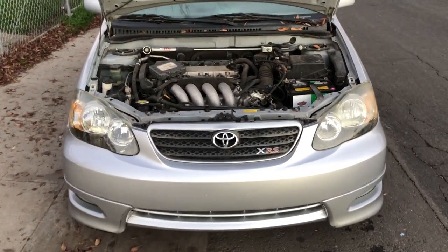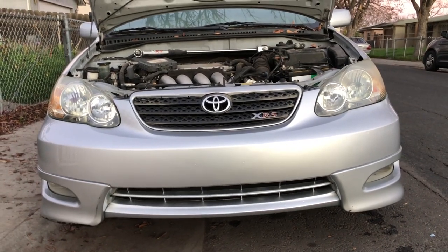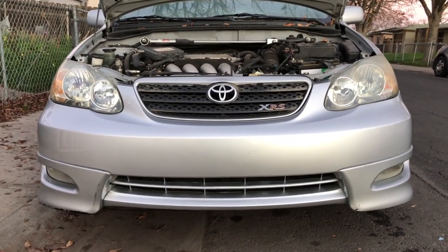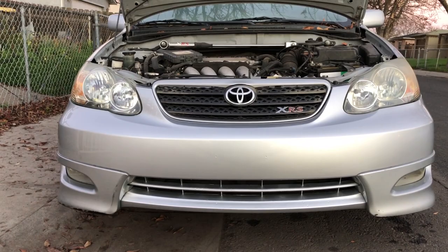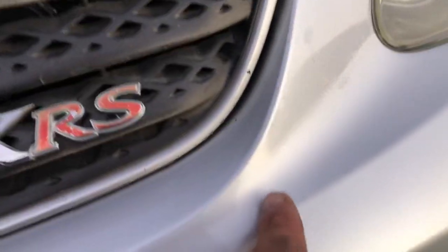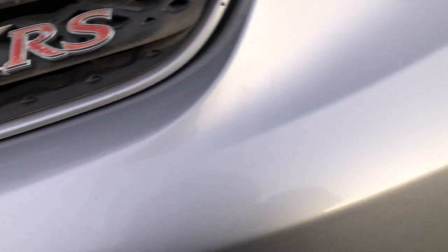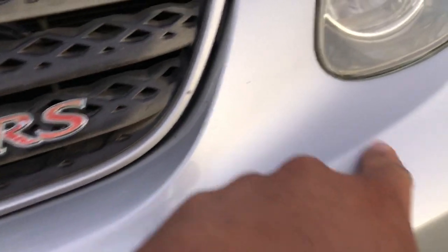There you have it — the bumper actually looks pretty good. I'm going to rate the paint 8 out of 10; it does have its imperfections. I did see some orange peel right here — look at that, the camera might be able to pick it up. That orange peel is all in the base coat, not the clear, and this whole area you can see it really well.